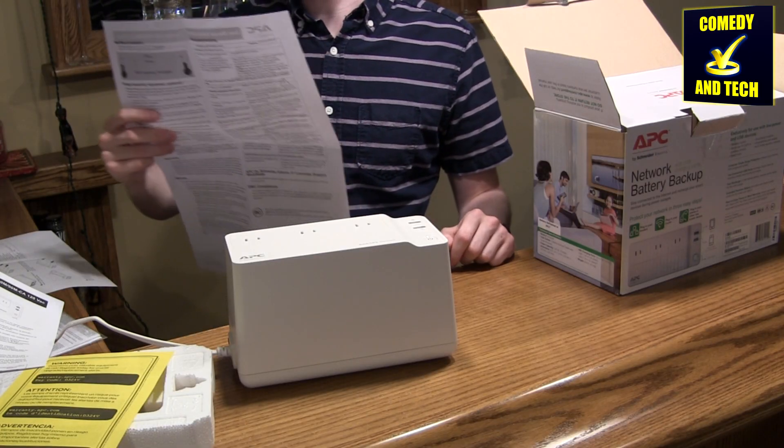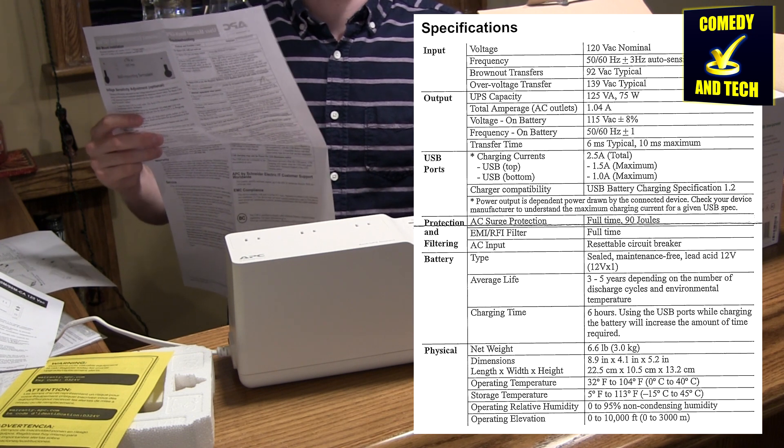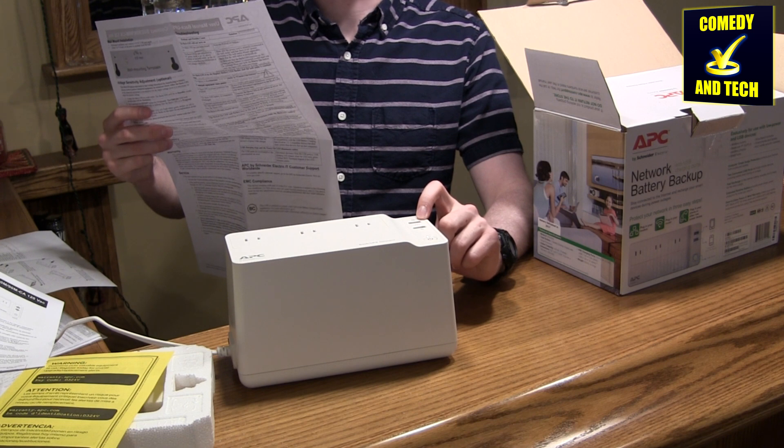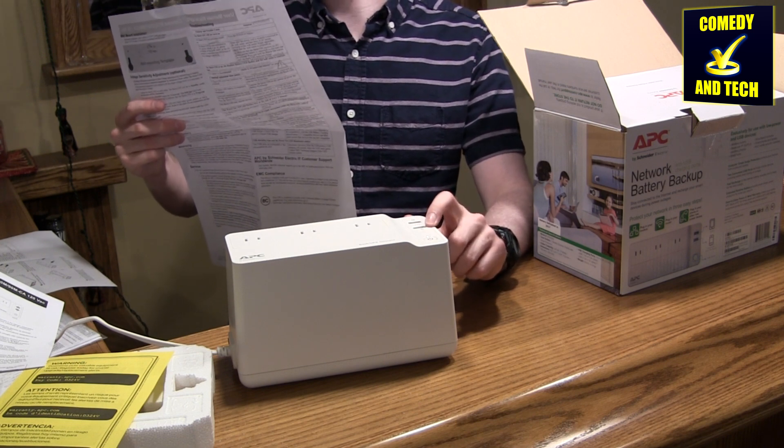Looking at the documentation, this UPS can support a maximum load of 75 watts. It also has two USB ports — the top one can support up to 1.5 amps and the bottom one can support up to 1 amp at 5 volts.